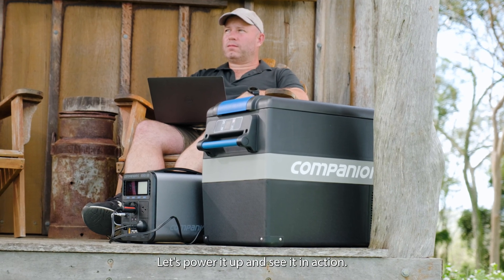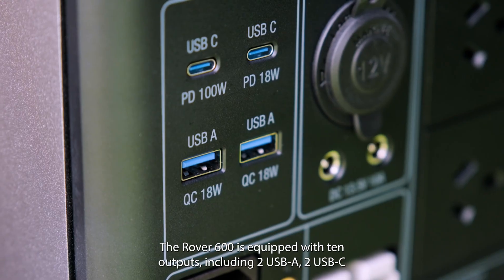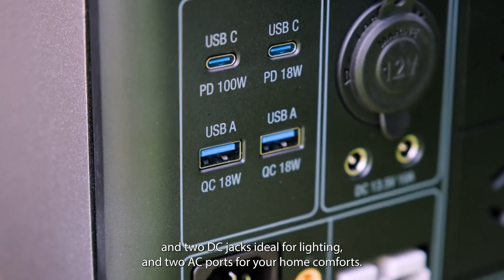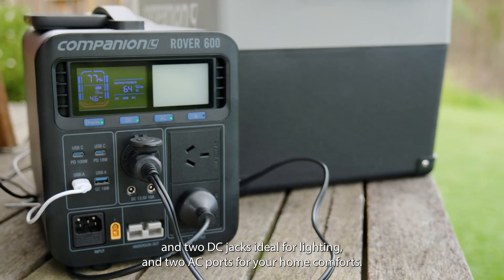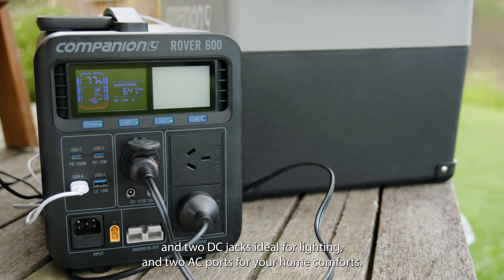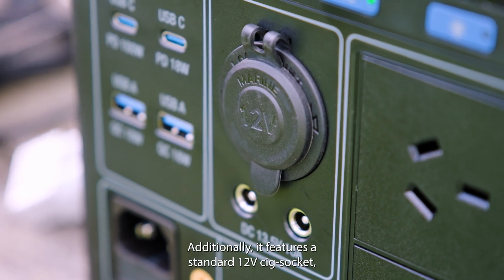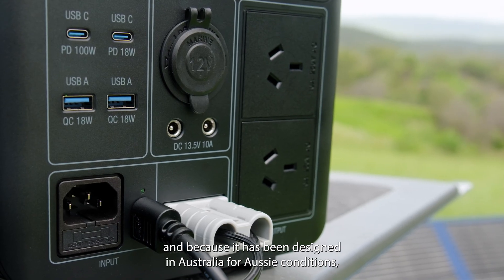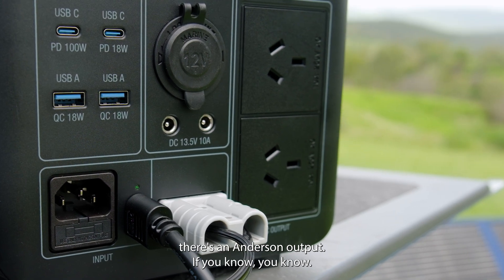Let's power it up and see it in action. The Rover 600 is equipped with 10 outputs, including two USB-A, two USB-C and two DC jacks ideal for lighting, and two AC ports for your home comforts. It also features a standard 12-volt cigarette socket and, because it has been designed in Australia for Aussie conditions, there's an Andersen output — if you know, you know.